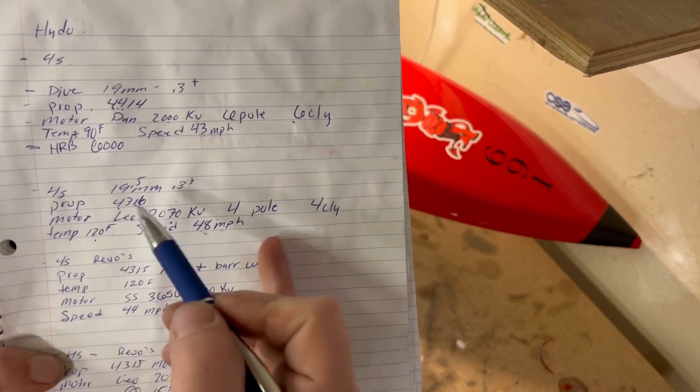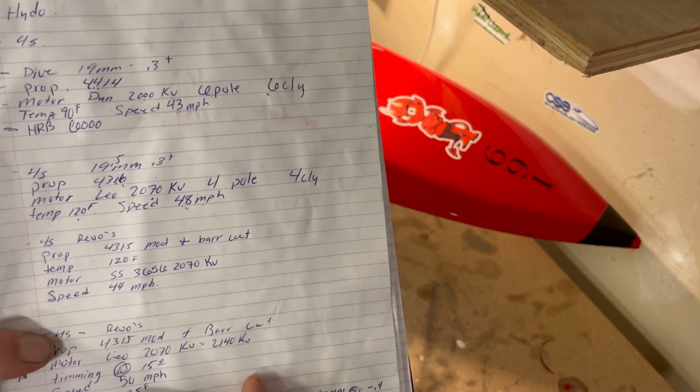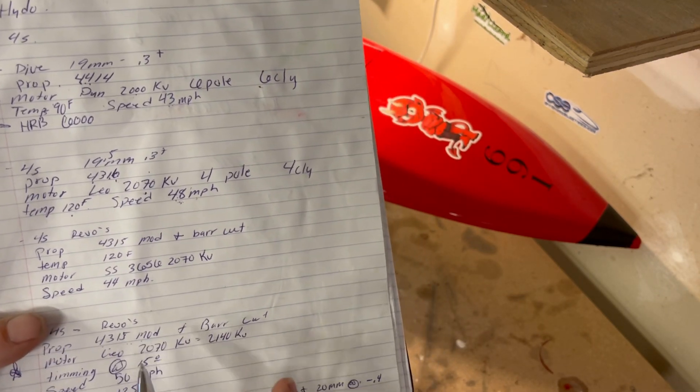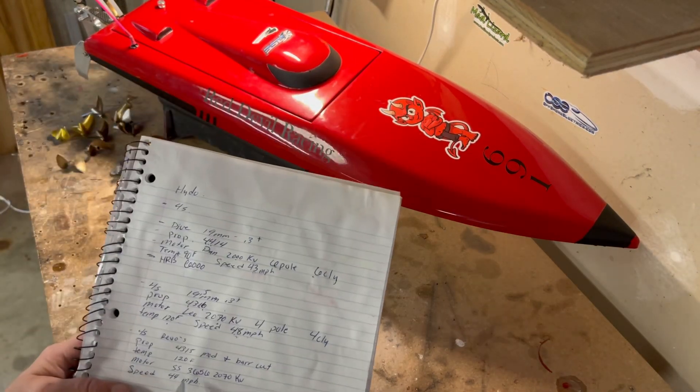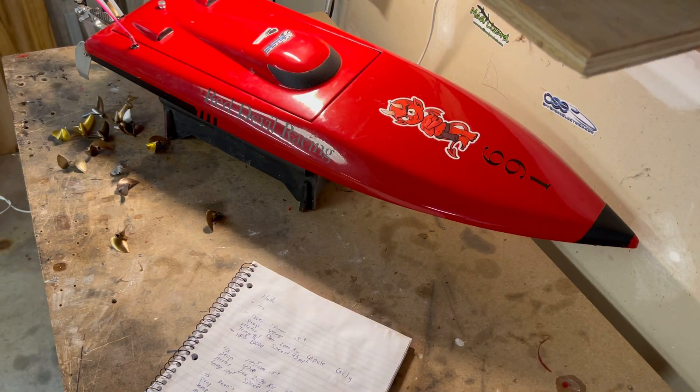Recording everything — where trim tabs are set, strut height, batteries, prop, motor — lets you build a real log to find good setups. For example, with a 43mm by 1.5 prop, a 2070KV motor, and timing at 15°, I got 50 mph on a 4S setup with temps at 125°F. For people who really want to go further, Castle Creations has come out with speed controls where you can plug into a computer and get data logging: RPMs, wattage, voltage — a much deeper breakdown.